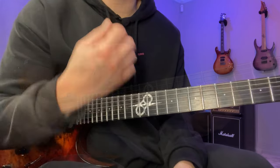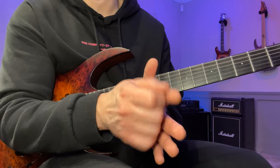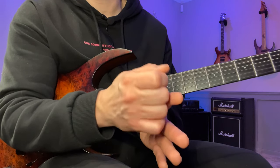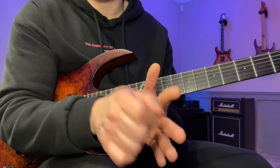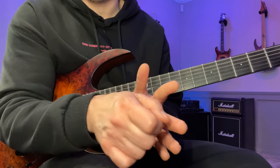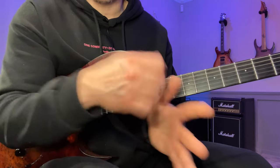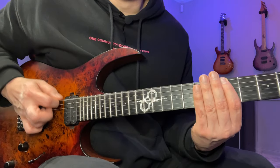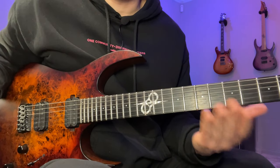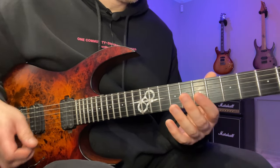The reasoning behind doing all downstrokes and all upstrokes is that when you do consecutive downstrokes, you still need to get the upstroke right — to return without hitting the string you use an upstroke to get back. The same applies in reverse for all upstrokes. This will help your alternate picking a lot, especially when combined with the planting technique.